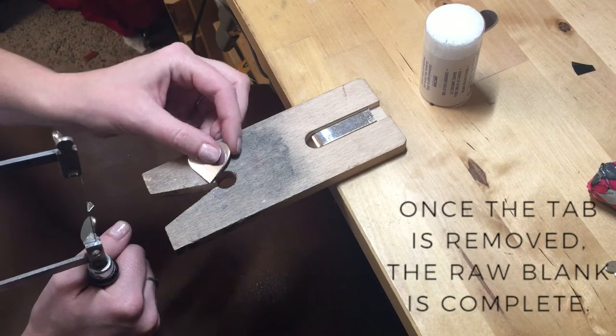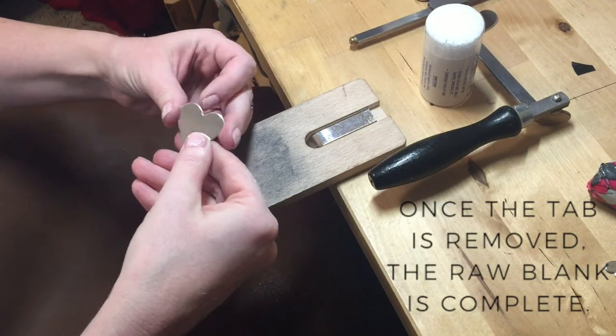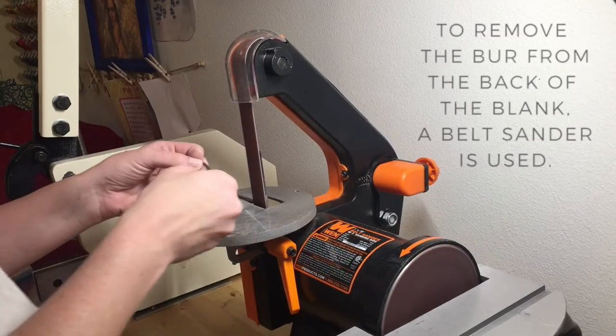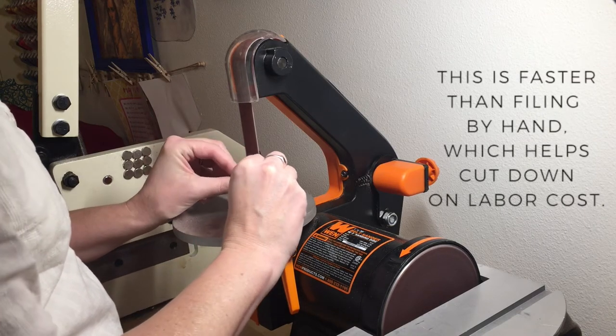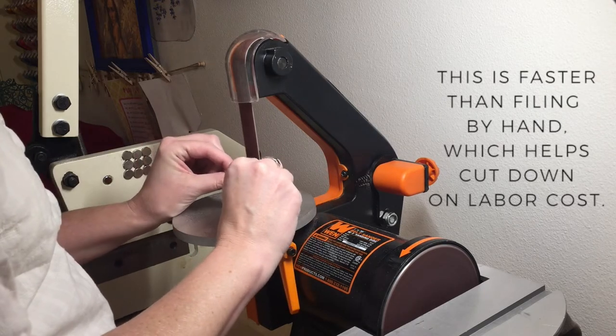Once that tab is removed, this is the raw blank that you would receive if you choose a raw one. But if you want it deburred, I would move on to my belt sander, which is just a faster way to remove those burrs left in the punching process.